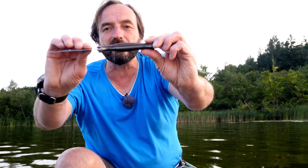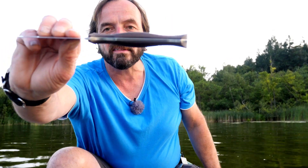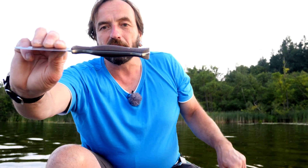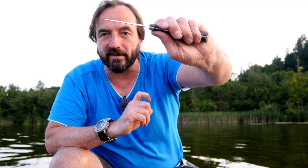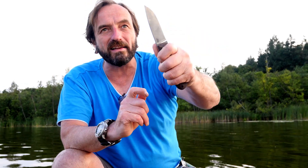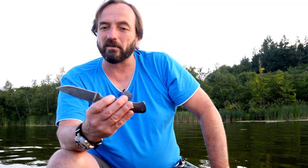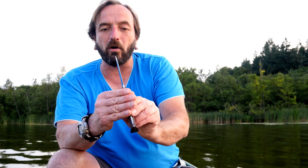Das Coole an diesem Ding ist dieser Griff – das Ding liegt dermaßen geil in der Hand. Dieser Coke-Bottle-Shape, und hier im vorderen Bereich ist er auch sehr schlank. Und da kann man so seitwärts mit dem Daumen – wenn man so abschärft – das ist eine gängige Bewegung, die man bei der Jagd beim Zerwirken von Wild macht. Das dreht sich, liegt richtig in jeder Form gut in der Hand. Absolut geil.